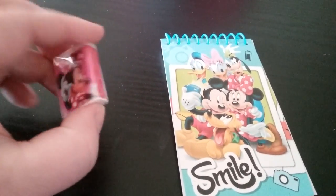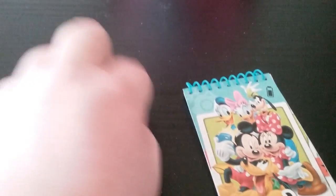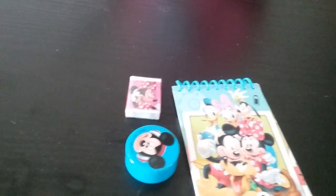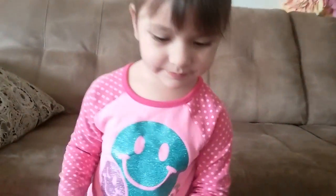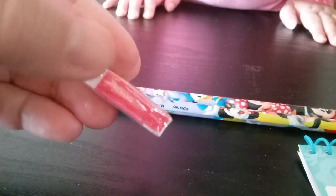It has Minnie on one side, Daisy on the other, and it's a fun little set — two Goofys! See, two Goofys. You like your pencils? Open, open, open — please open! We'll open it in a minute, okay.